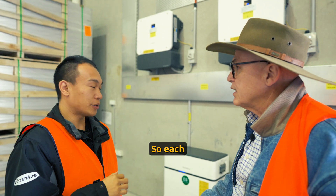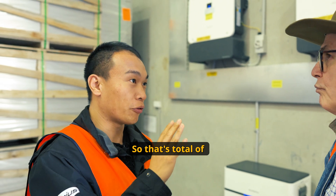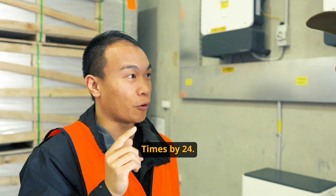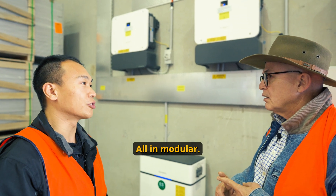Well, how many more batteries can I add? Each hybrid inverter can hook up to four stacks. Each stack is 40 kilowatt hours, so that's a total of 160 kilowatt hours per unit, times by 24 — that gives you nearly 3.8 megawatt hours of storage. Wow, and all in modular? All in modular.